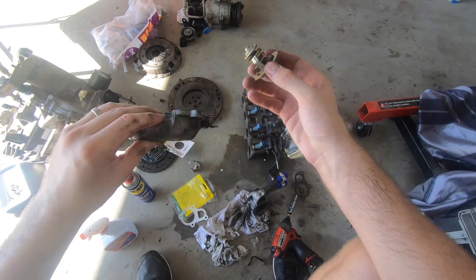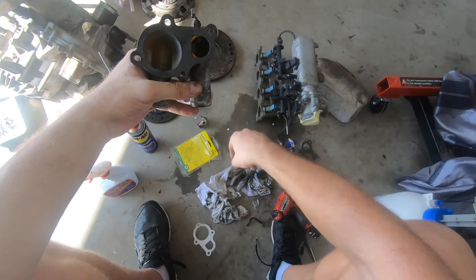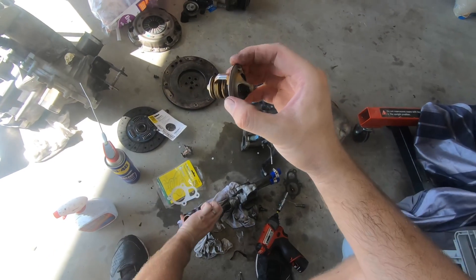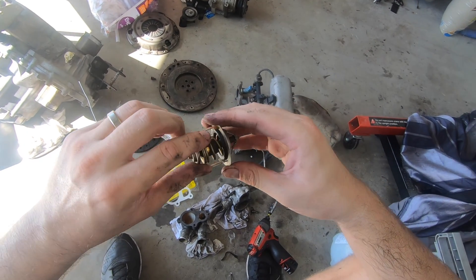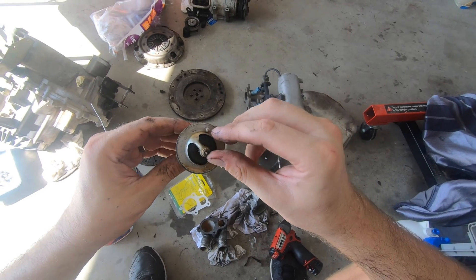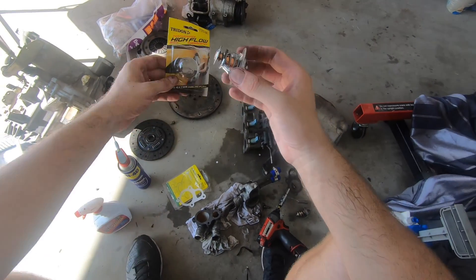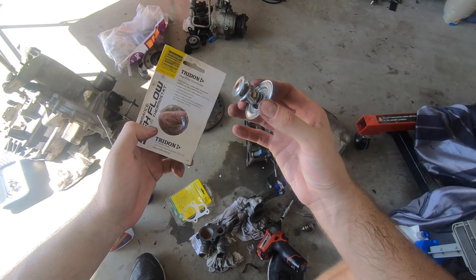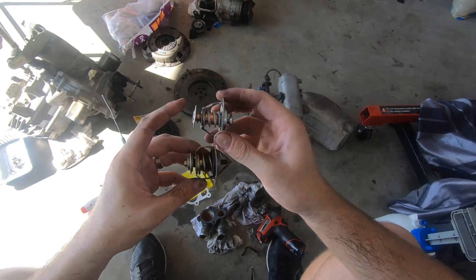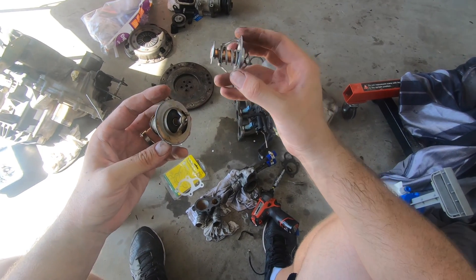I've just pulled apart our thermostat housing. If you look here, I've already put the new gasket on it — it's a self-adhesive gasket. It comes with a white peel-off backing and you stick it down, just line up the bolt holes. This was the old thermostat and inside there's a lot of rust and a lot of build-up of gunk — how this thing opened and closed efficiently I have no idea. Luckily we're replacing it with this new one. This is a high performance thermostat with 30% extra cooling — I believe it opens at about 88 degrees. It's a much better alternative to this old one.